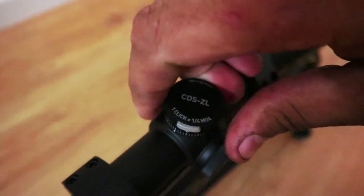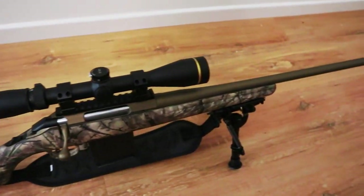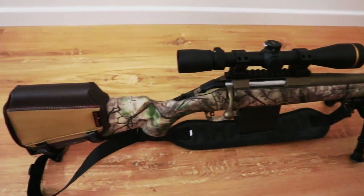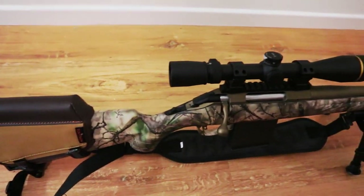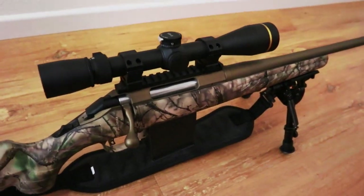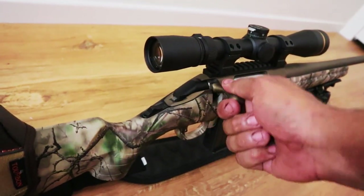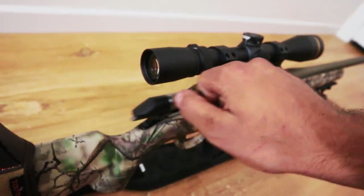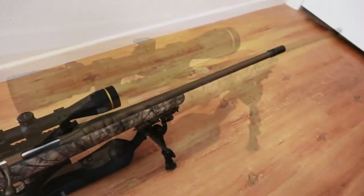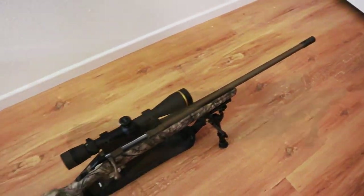I really just wanted to show you what I chose as my budget hunting rifle this year, and this is what I went with. I hope you like it. If you're looking for your next rifle, consider the Ruger American Predator — they make them in different colors too if you don't like the camo. The bolt is nice and smooth, very easy to actuate. Thanks for watching, please like and subscribe, and I'll see you next time.